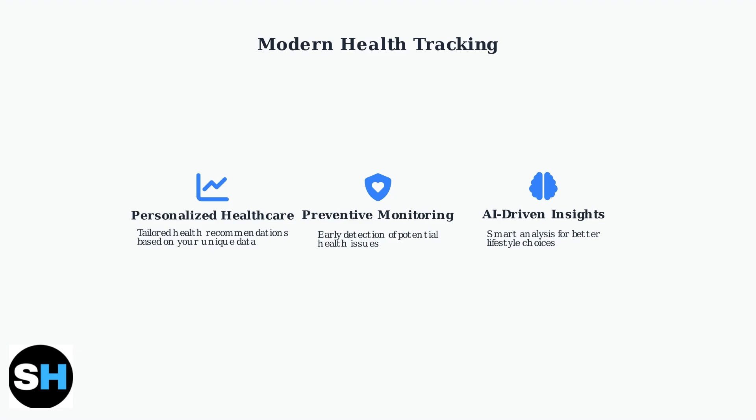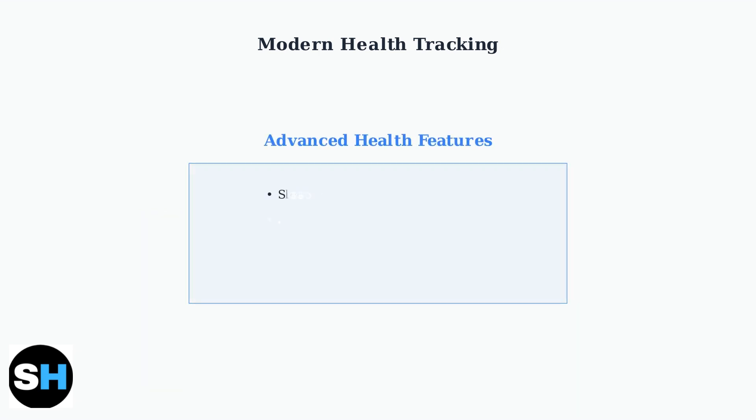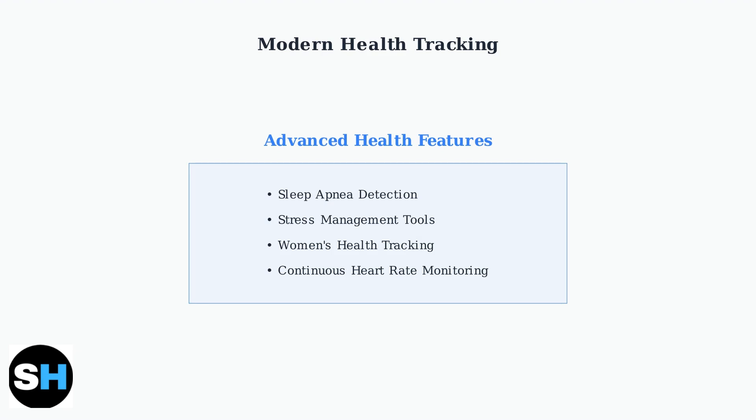The T70 represents the growing trend toward personalized and preventive health care. Modern smartwatches like the T70 empower you to monitor your well-being continuously and make data-driven lifestyle choices for better health outcomes. Modern smartwatches offer advanced features beyond basic tracking, including sleep apnea detection, stress management tools for mental wellness, women's health tracking for menstrual cycle monitoring, and continuous heart rate analysis for comprehensive cardiovascular health.